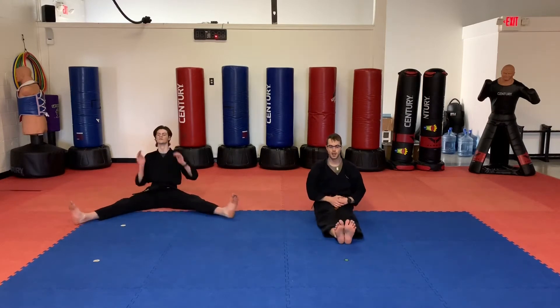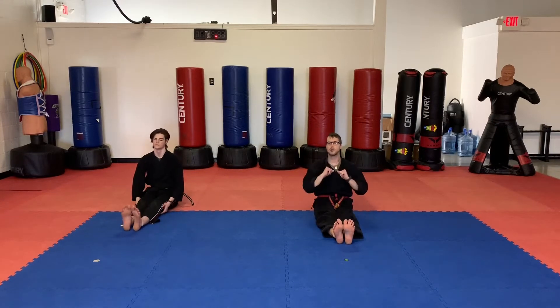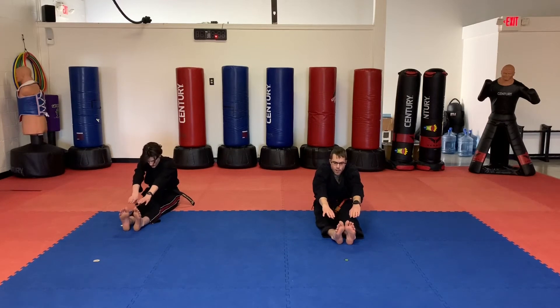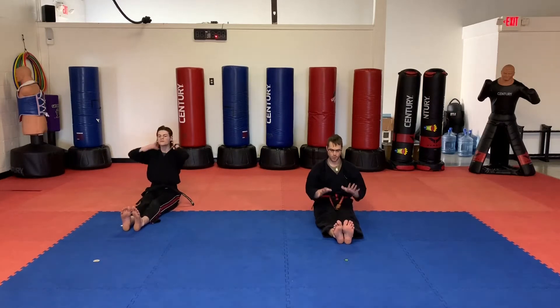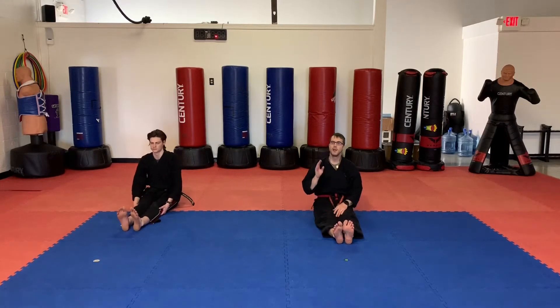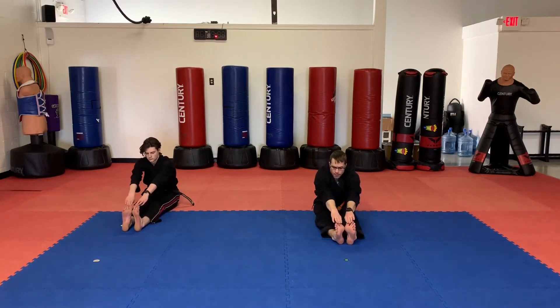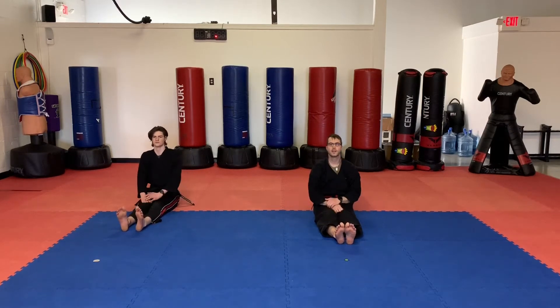Okay, little dragons, let's go feet straight. We are going to try to touch those toes with our hands. Reach out, hold it. Five, four, three, two, one. Last one — keep those knees straight, toes up. This time, if you could reach your toes, I want you to try to reach past them. If you couldn't reach your toes on the last one, do your best to try to get to those toes. Ready? Go. Five, four, three, two, one. Awesome job, little dragons. Don't forget to pause the video if you need more stretching time.